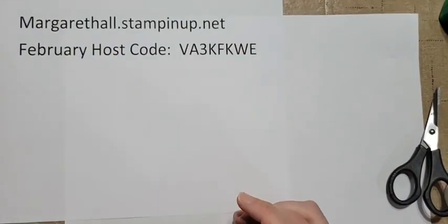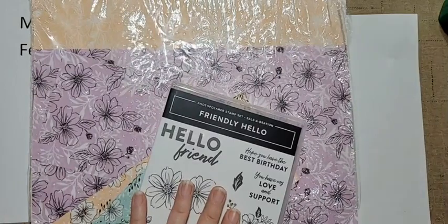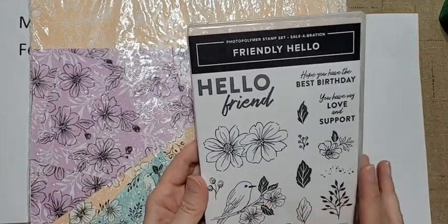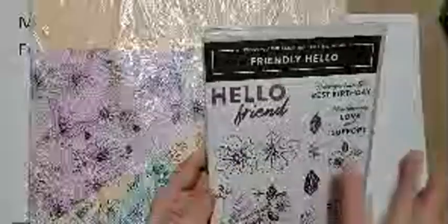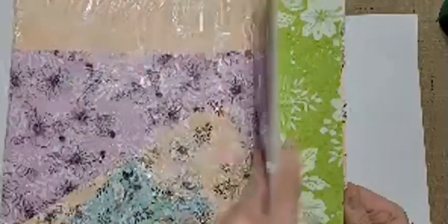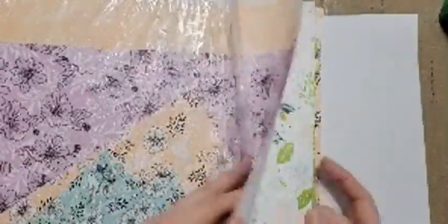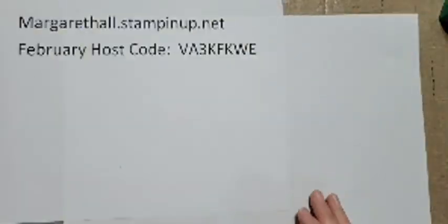My second card is going to feature the Friendly Hello bundle. This is one of the celebration items you can get free with a $100 purchase. I really haven't seen too much with it out on Facebook and Pinterest, but you get this great stamp set with that bold 'hello friend' sentiment and all the floral images. The paper is just gorgeous - you've got stripes, polka dots, and the colors are Freesia, Petal Pink, Pool Party, and Granny Apple Green.